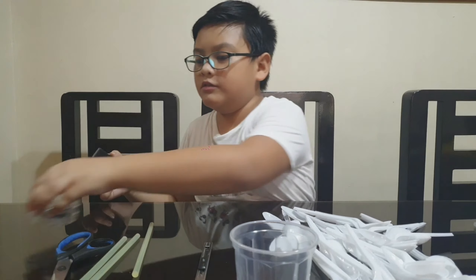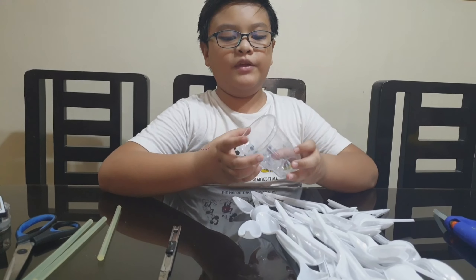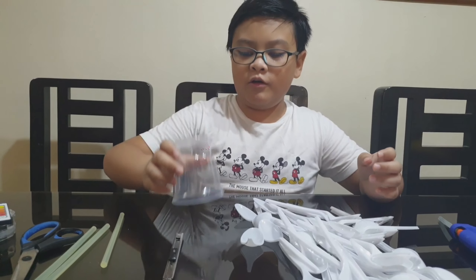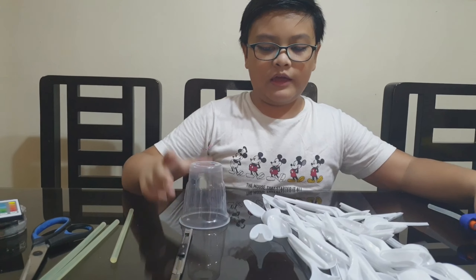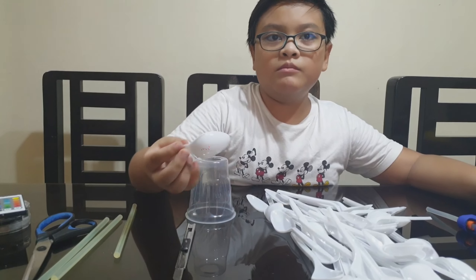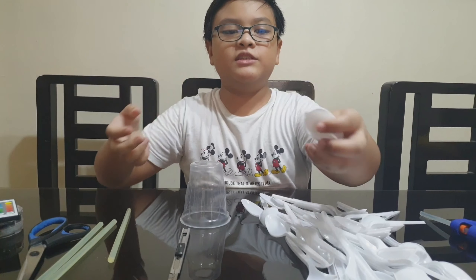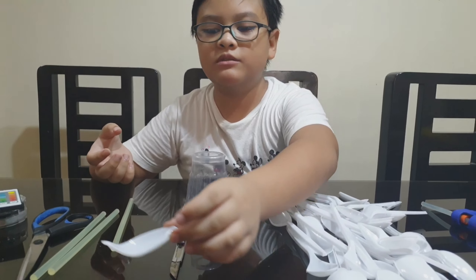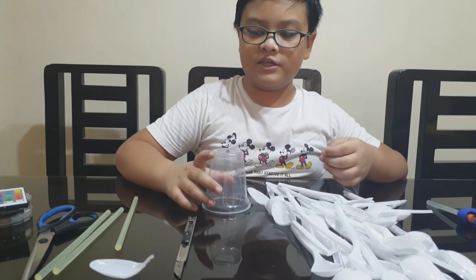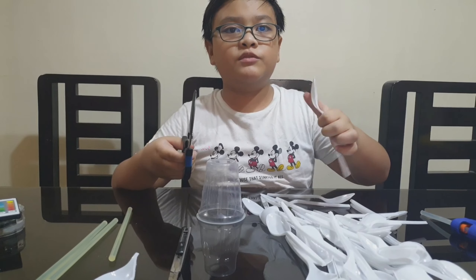The first step is we will be tipping over our cup. But first, we will have to cut all of the spoons like this. As you can see, I already made a sample one and we can stick that on later. Let's just cut all of our spoons first.